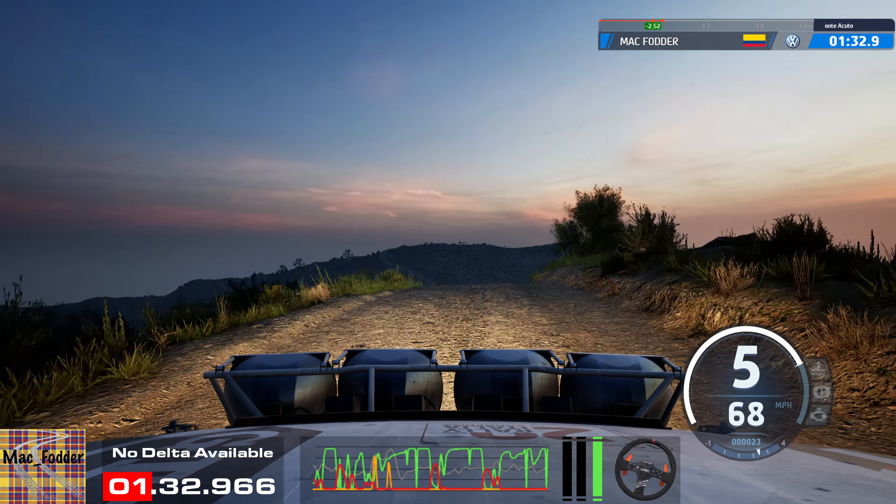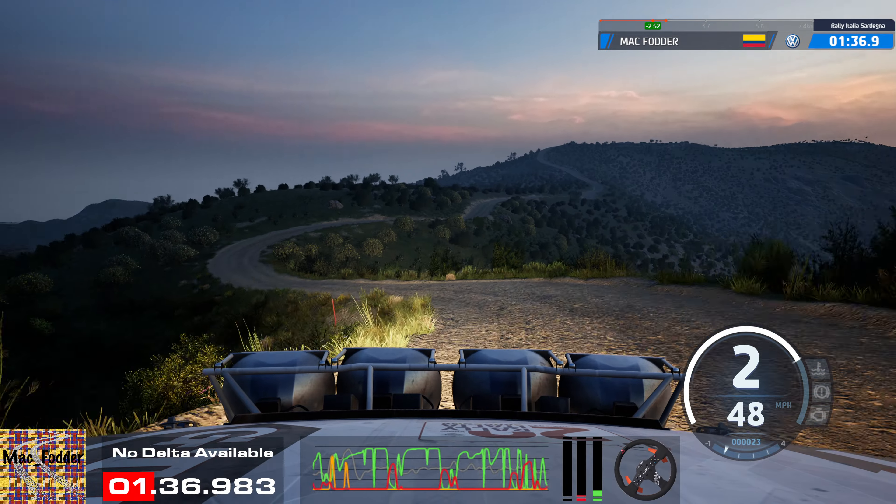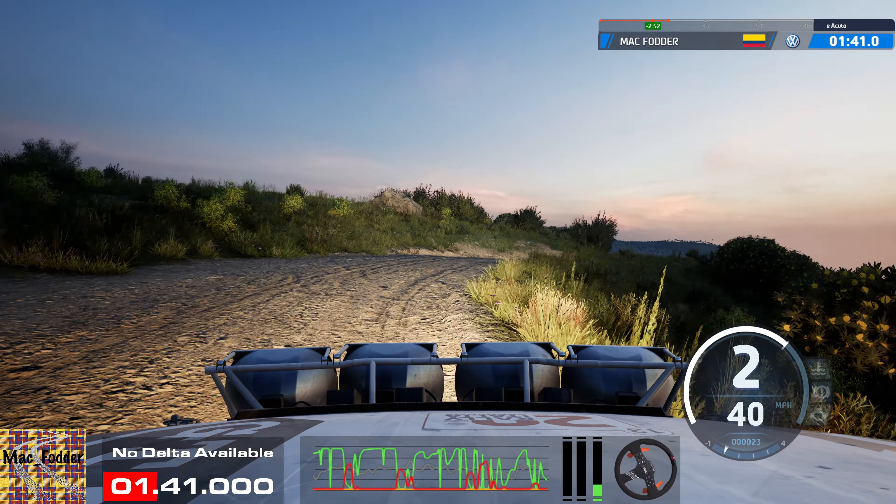1 left short, 1 left short and slight right, tightens 2. Into 2 left sharp, and crest, into slight right, long.